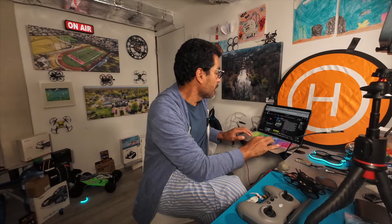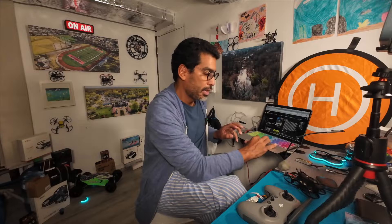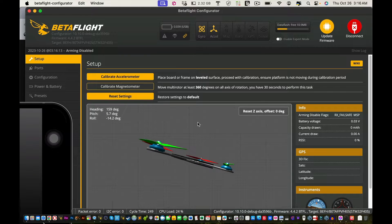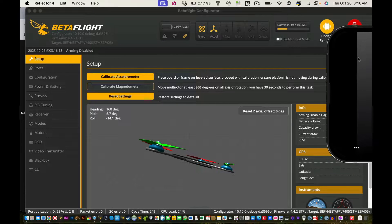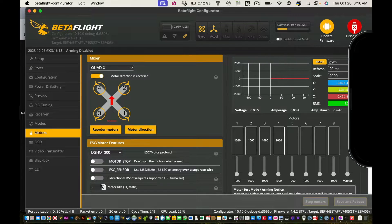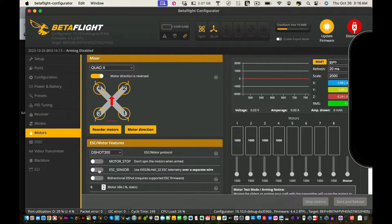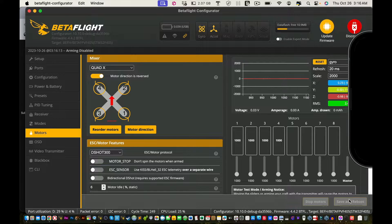The second solution is to open up Betaflight Configurator. Connect your drone and when it loads, go into the Motors tab. Scroll down and make sure ESC sensors is deselected — you want that off. So if it looks like it's on, turn it off like that, and then click Save and Reboot.